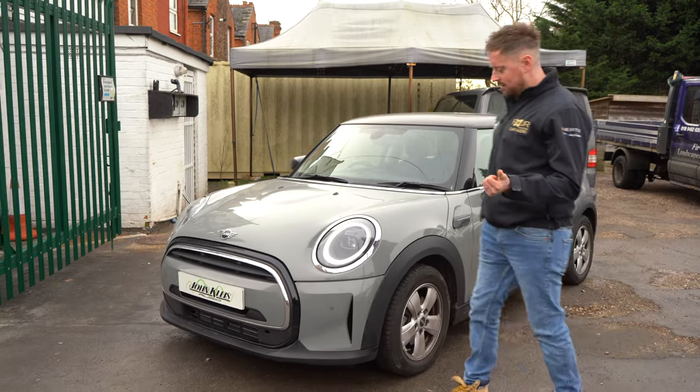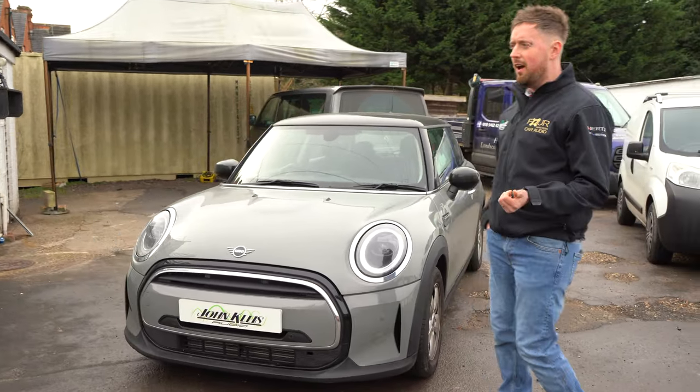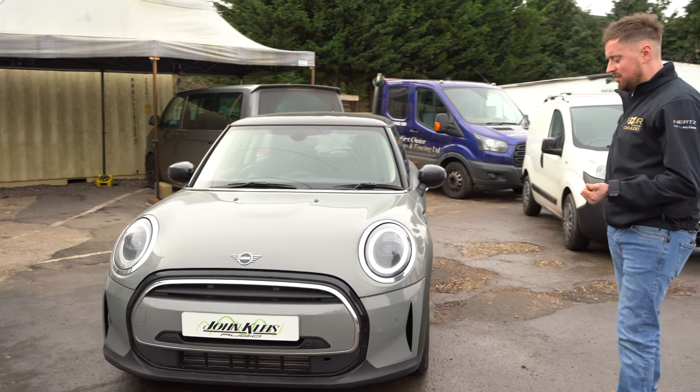Brand-wise, we fitted a Vodafone flush sensor kit, which is our most popular and our much preferred route. We've done both front and rear sensors on this car.